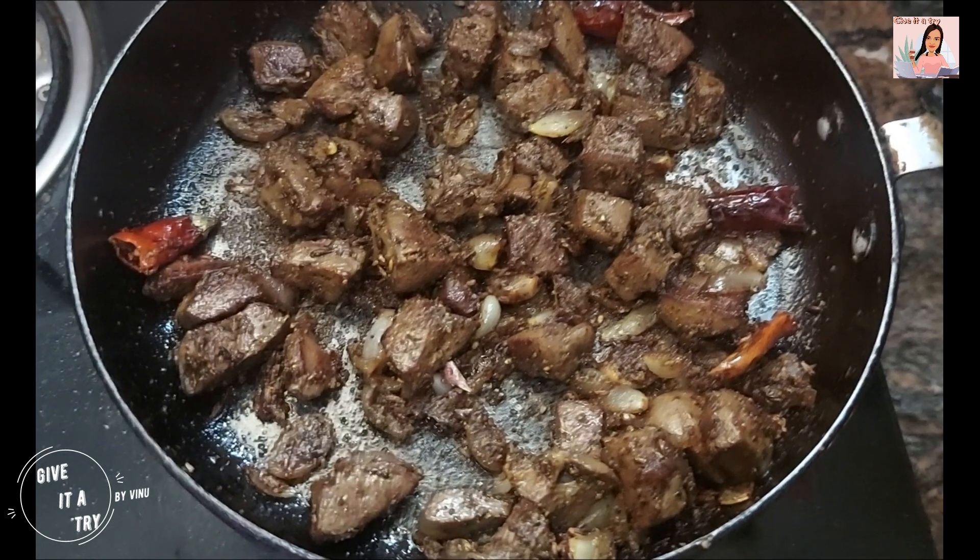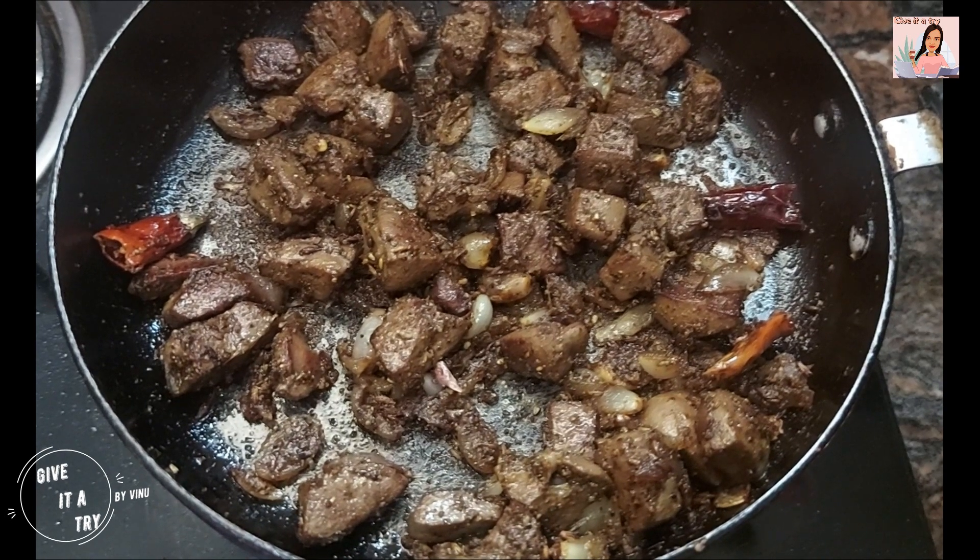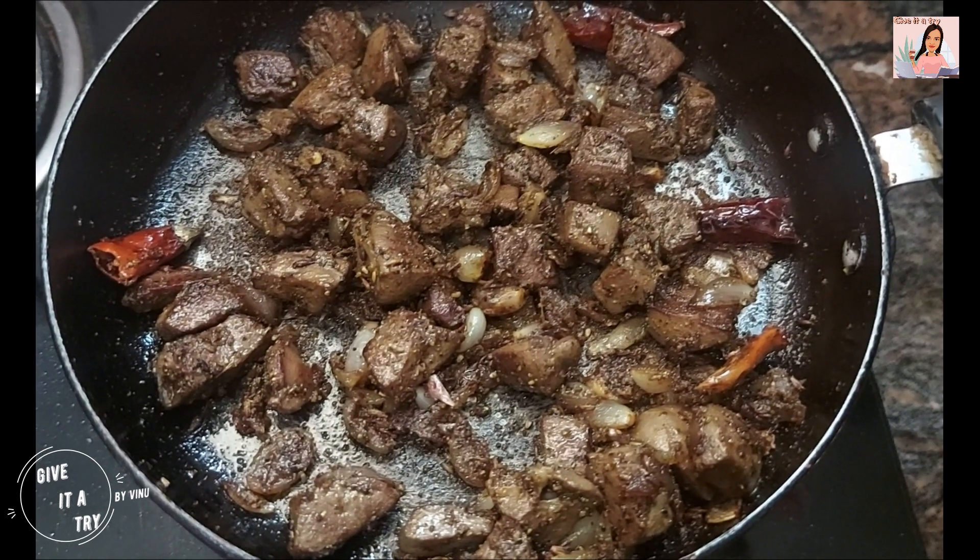If you want to share this recipe, I hope you like it.